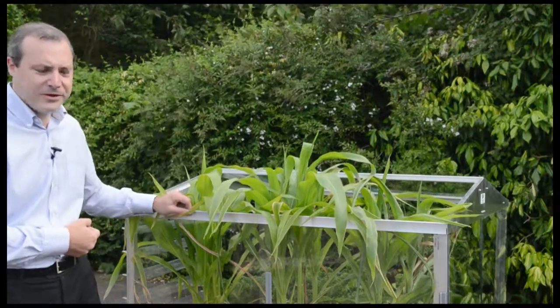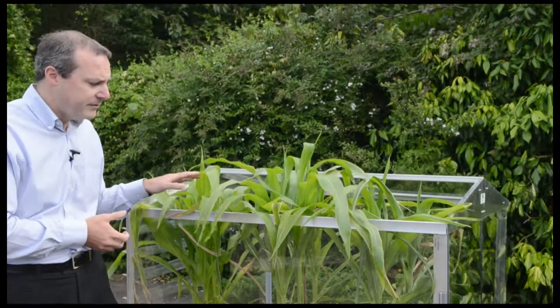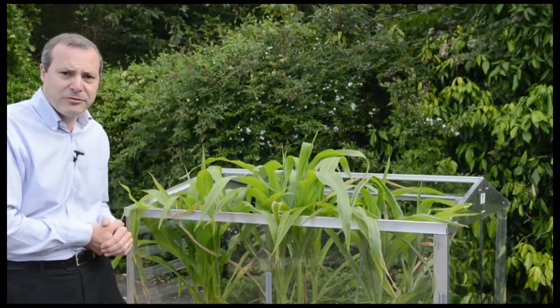Here we can see the versatility of the access frame. We've got miniature sweet corn growing in here and it's late July, so the sweet corn has now grown out of the roof.